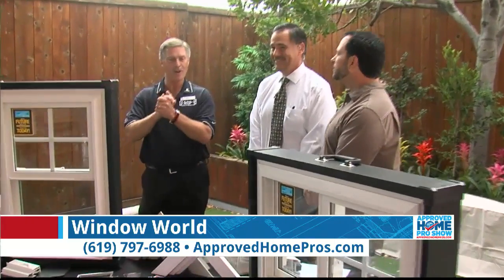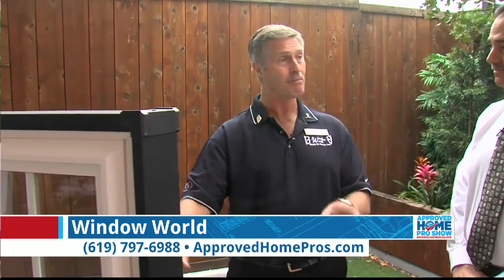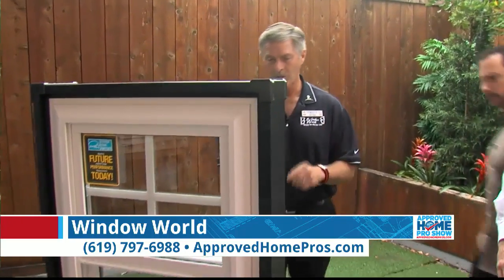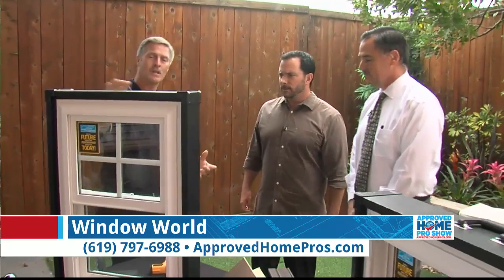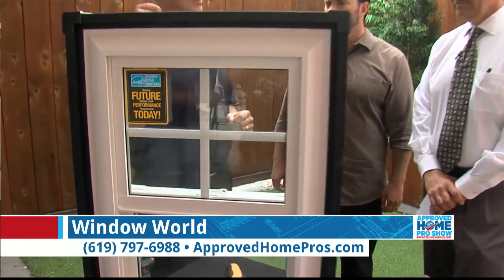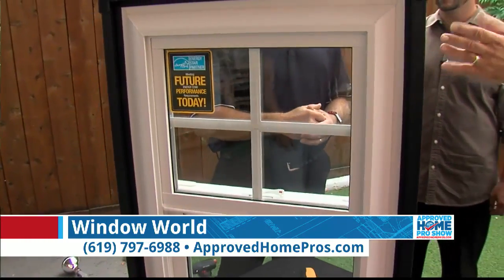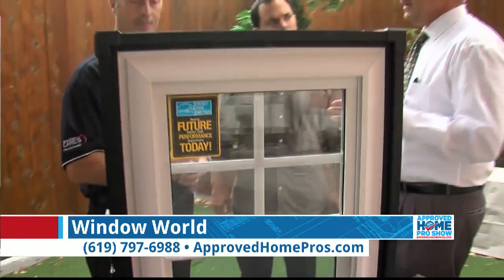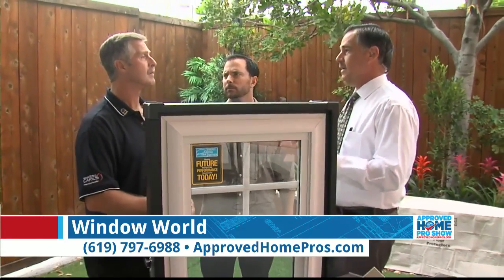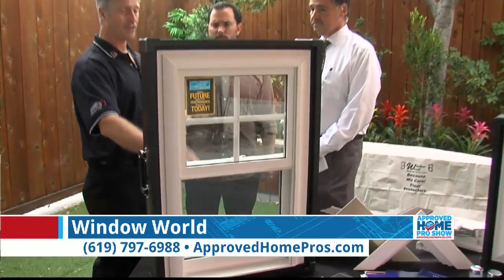This is the most fun part of a window demonstration — we get to use a torch, man tools, torches, heat lamps. We usually go through features and benefits on our windows, but we're going to jump right into this demonstration window. The upper sash has dual pane but no low-E or argon gas — what we call solar zone. There are a lot of windows out there that are just two panes of glass, dual glazed, that don't have any additives to make them more energy efficient. And the lower one does have the low-E3 and the argon gas.